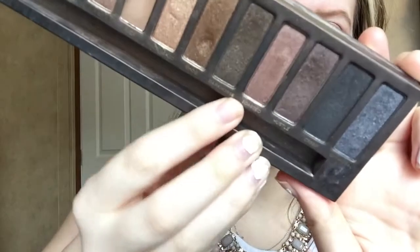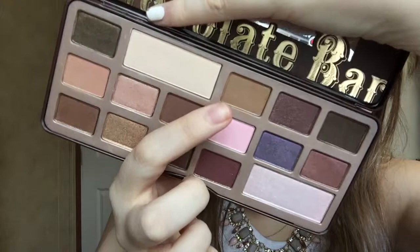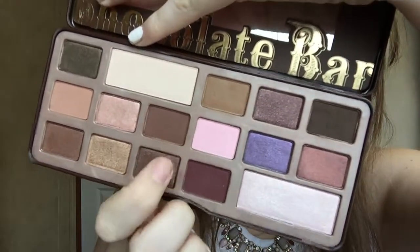Here we're going to be taking Urban Decay Toasted with a Sedona Lace EB-15 brush and then putting it on the outer crease, blending it into the crease. Then we're going to be taking Too Faced Milk Chocolate with a Sedona Lace EB-09 brush and putting this on the very outer V part of our eye to give it more of a neutral smoky type of look.